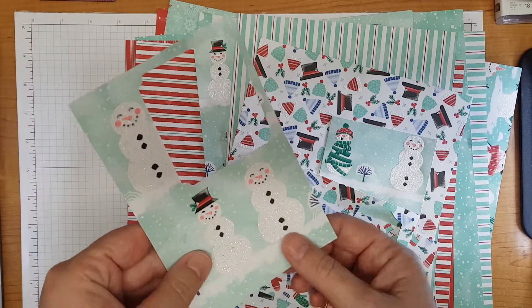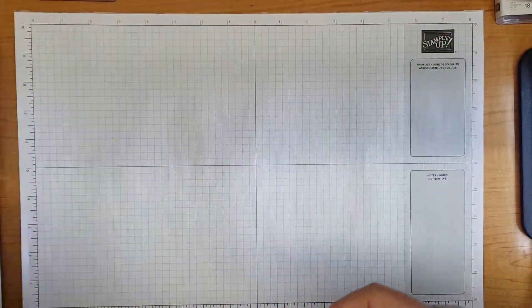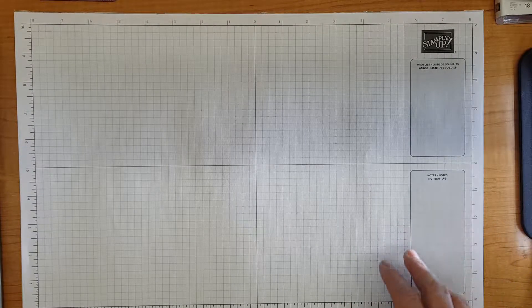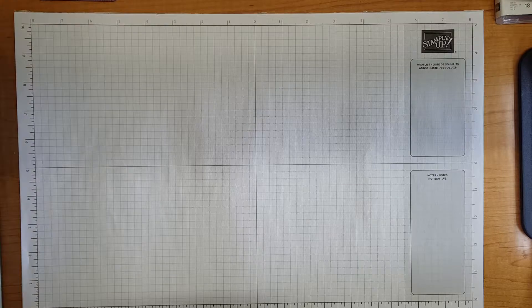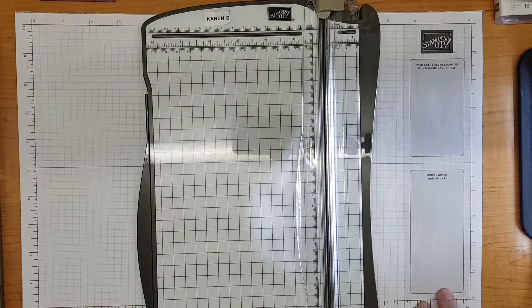I've got a snowman here that's sitting near the bottom - I'll keep him because I think I'm going to use him. I'll pop the other papers aside and select something as we go along. Today I thought I would make a couple of cards, but I'm going to make a couple of small cards and keep them quite simple. I'm going to really just use punches.